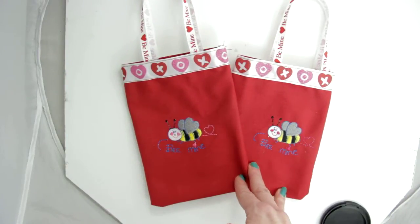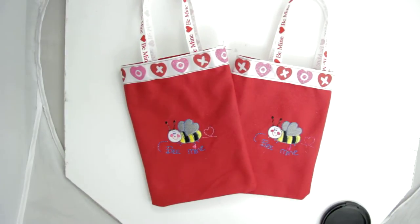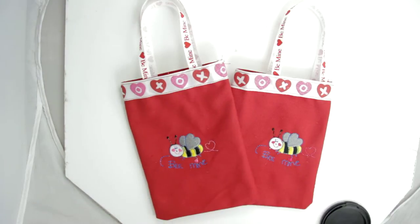This is great for students, for your kids to give out to their friends, or for teachers to give to all their students. Put your treat bags in them and say 'Bee Mine, Happy Valentine's' and fill it with lots of stuff.